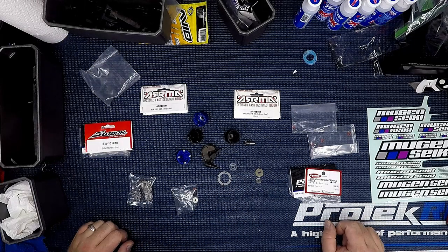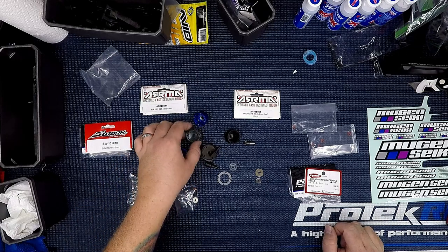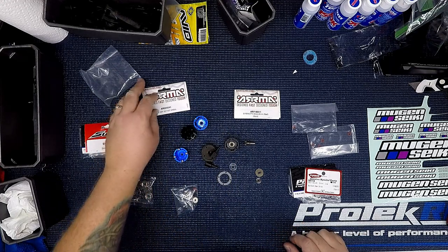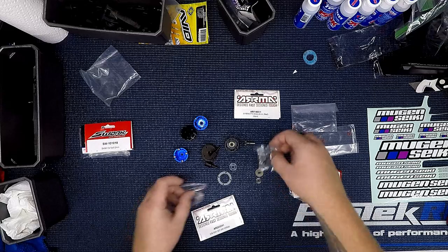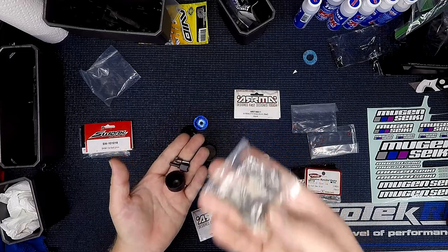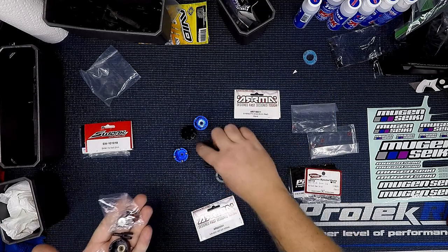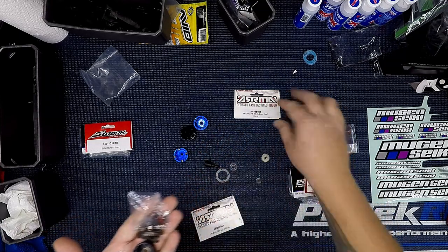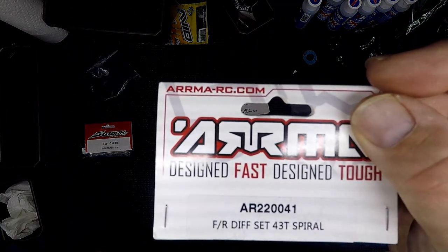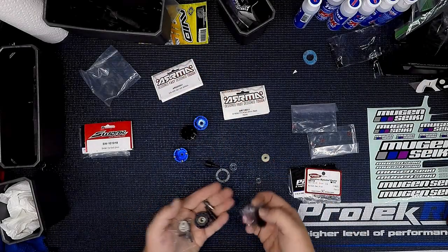I want to talk about shimming your differentials and using aluminum diff cups instead of the factory plastic diff cup. Before we get started, let me give you some part numbers. This whole pile of parts — the cup, the out drives, the input gear — it's a brand new set of gears, pins, shims, o-rings, gasket, and another stock front or rear differential gear. That is part number AR220041. So you buy that and you get all these parts.